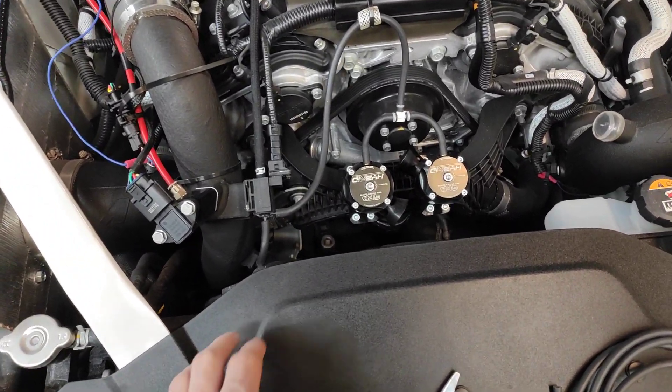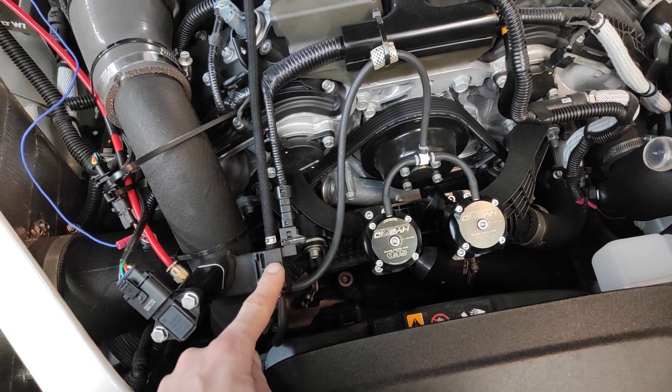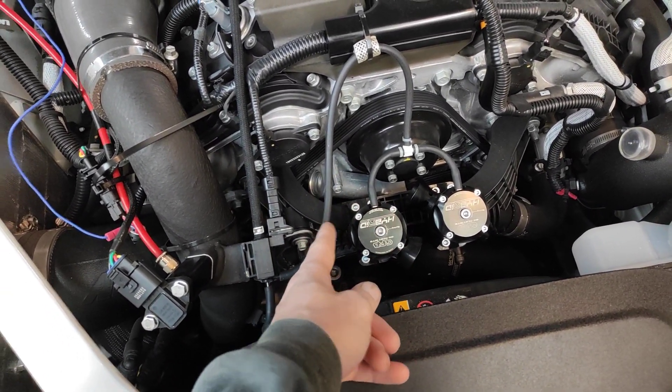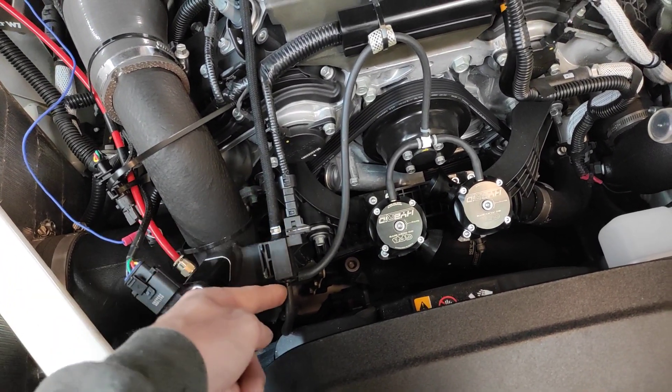If you're going to run a mechanical gauge, you need to come up here to this distribution block. This is a solenoid, this is your output, and these are the two options. The solenoid is either on this line or this line.